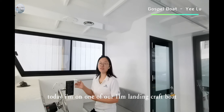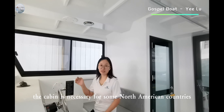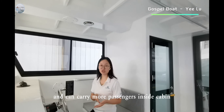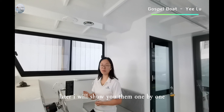Today I am in one of our 11m landing craft boats. This boat is with a small cabin. The cabin is necessary for some northern market countries, which can keep the cabin warm and can carry more passengers inside. And also for this 11m boat, it can carry more cargoes on the deck as well. Later I will show you them one by one.